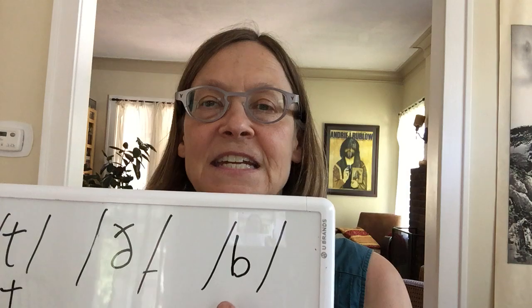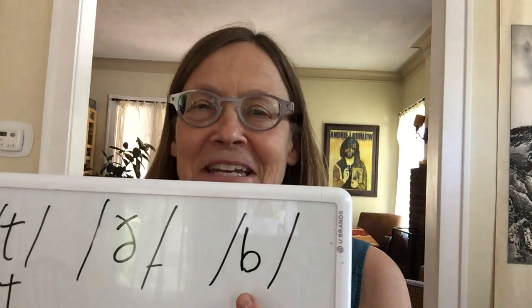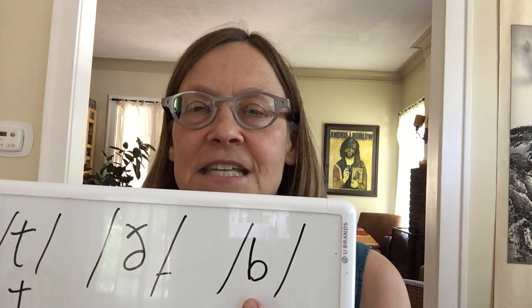That's the voiced version. And then Buh — looking at it in the mirror. Buh. Buh. Which is the first sound in the word 'boat,' as we said.